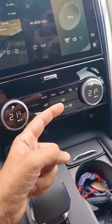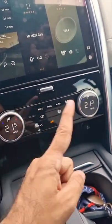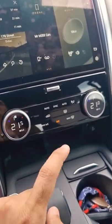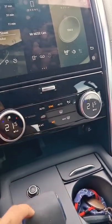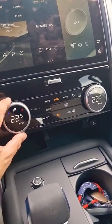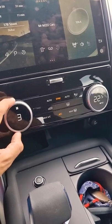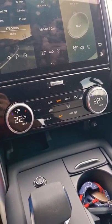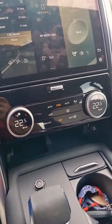This also works for the rear passengers as well, so this Discovery comes with a four-zone climate control system. You can sync it too, and then that dial will control both sides for the driver and passenger. If you want to increase the fan speed again, you can do that and then push it back — pretty cool multifunctional dials.